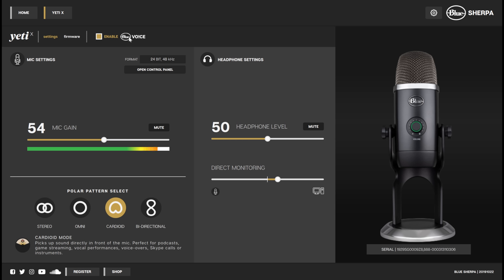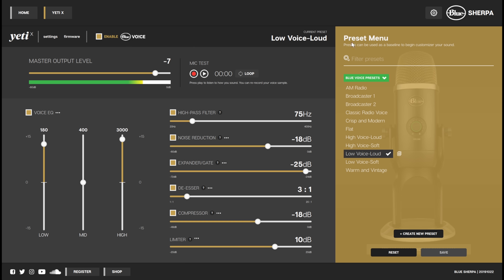You can come over here where it says Enable Blue Voice, and now you get an entire suite of controls for post-processing on your microphone. It even has a handy tool to record a sample with the current settings, play it back, keep looping it to you, and then adjust from there. It has a bunch of different presets. You can create your own, and you can probably download some from others because you have a filter option, which implies you can have a lot set up here. It has a master output level, which all of these have at a really low output level for some reason, so I cranked them all up.